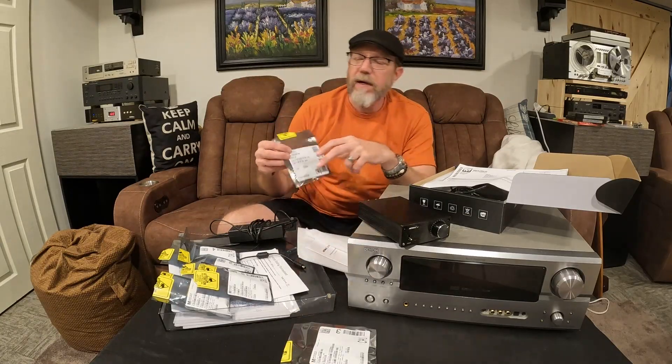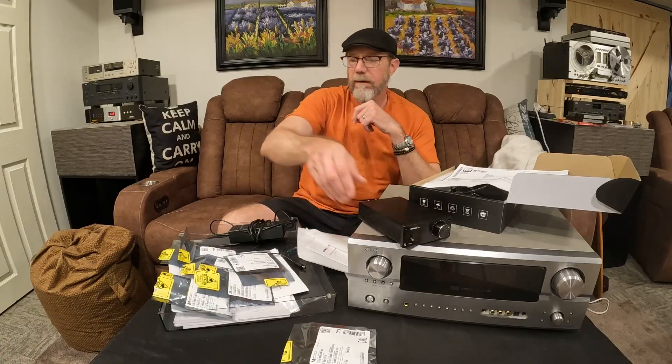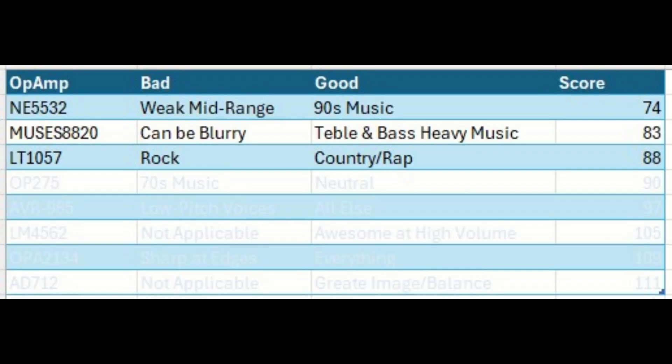Here's the LT-1057, and it is in here right now. My description of this one is basically it sounds awful with rock, but it's pretty darn good with country and rap, R&B — something with a lot of bass that needs some punch.